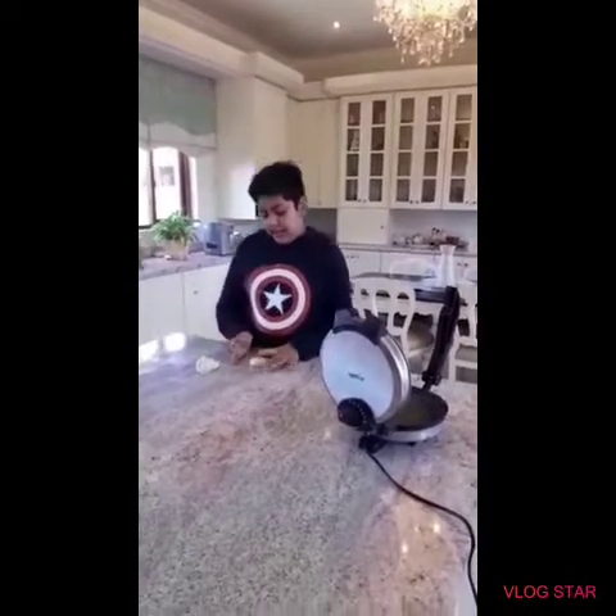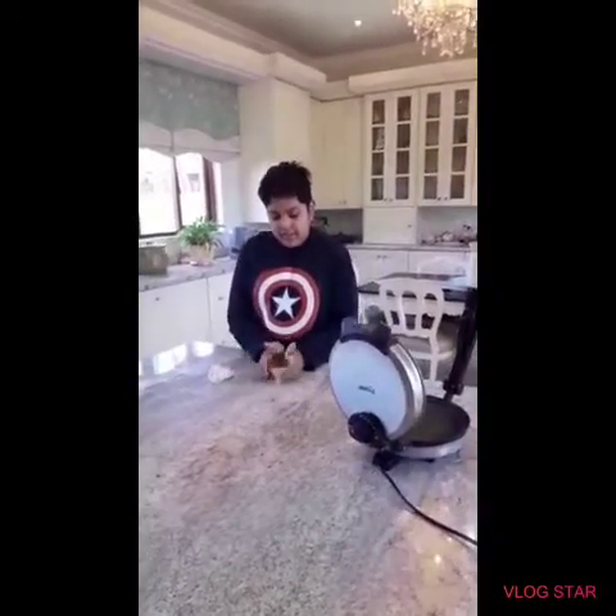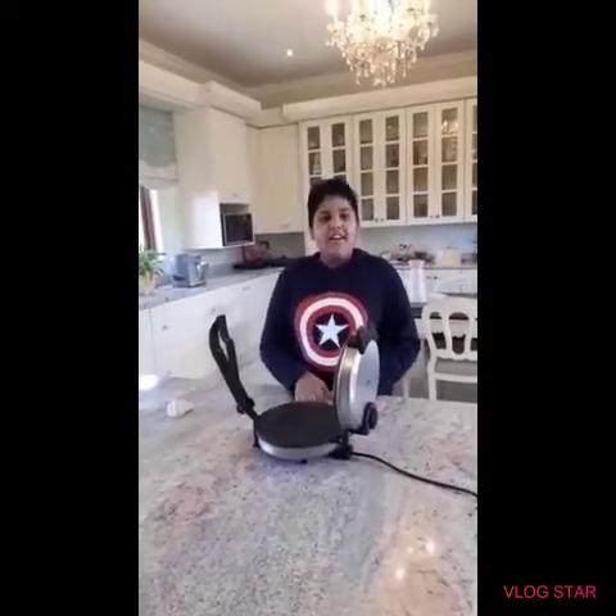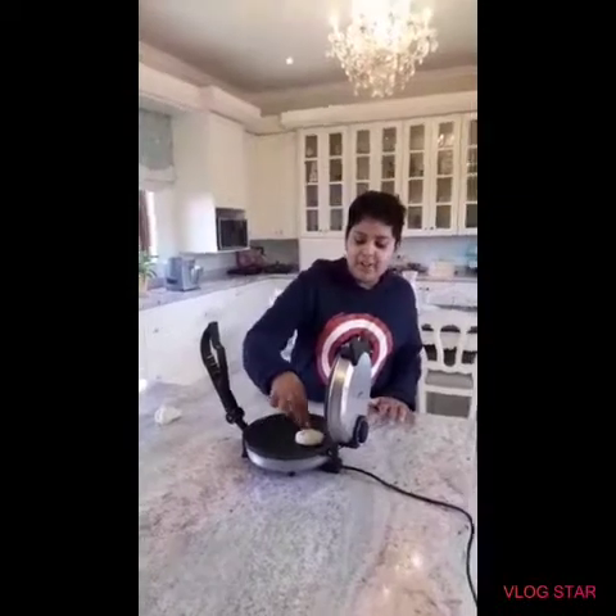Push it down and shape it until it gets like a nice circle. Ok now we are going to put it on our roti maker.